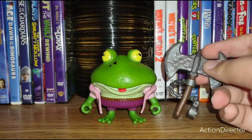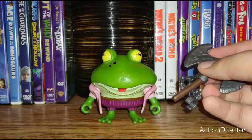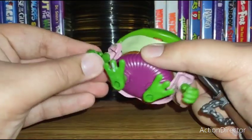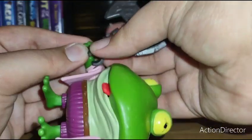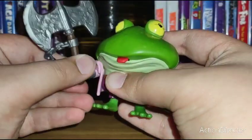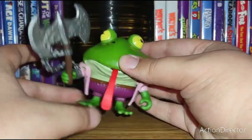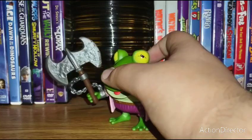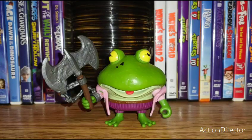Since this review is pretty short I'm going to bring in his accessory. He only comes with one accessory which is this axe and chain. The chain is removable if you don't want it, but personally I like the chain on here — it gives extra support. I'll just get it into his hand. Let's stick his tongue out — and that's pretty much Genghis Frog. The axe is very nice, his hand is super big, it's goofy but fun.